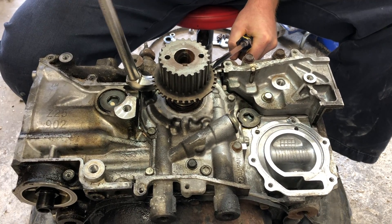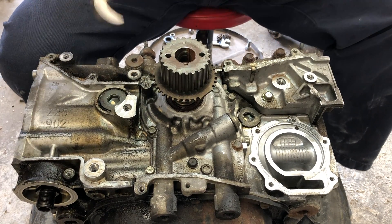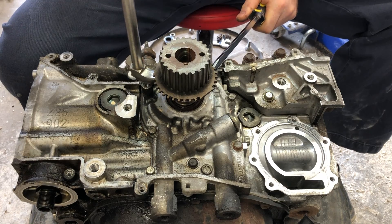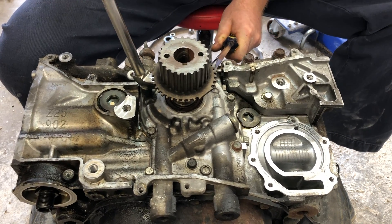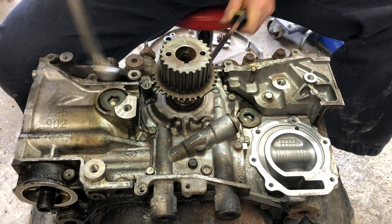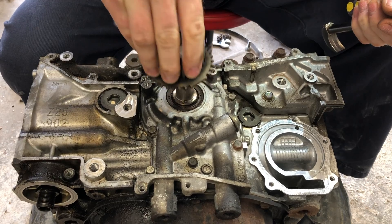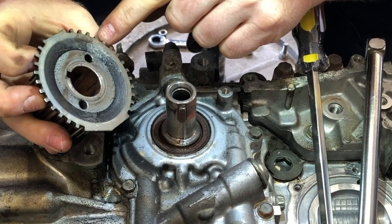Just that little bit of wiggle left and right on both sides usually does the trick. Sometimes these will just slide right off, but if you have this problem hopefully this video will help you get it off. And there it is — all the way off. You can see some pry marks right there, maybe a little bit there too.